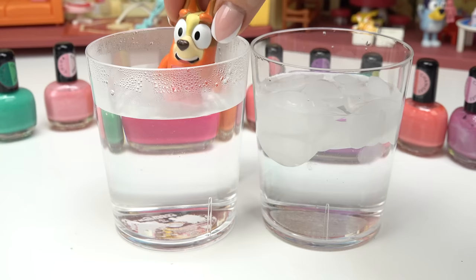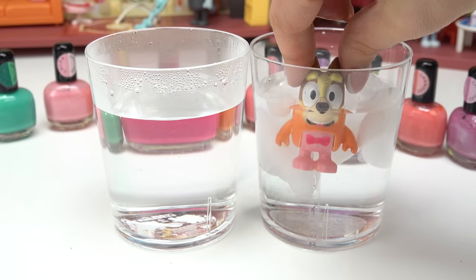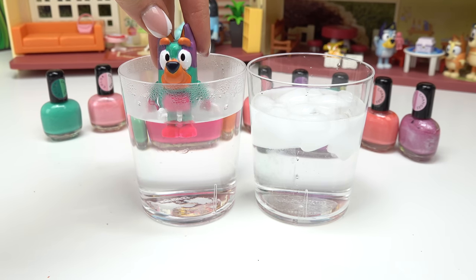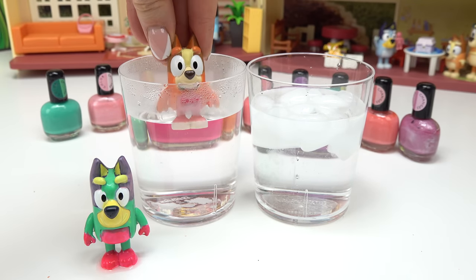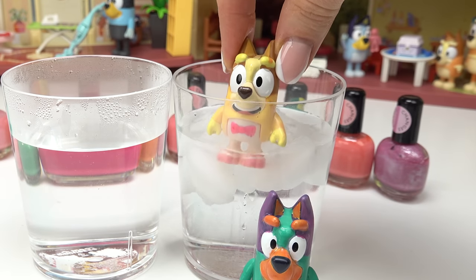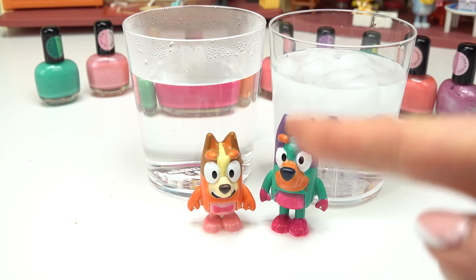Now let's do Bingo's. Here we go — into the hot. Oh wow, oh my goodness, that was awesome. Now we're going back into the cold. She's turning pink and orange — okay, that was pretty cool. Here's the before and after. Let's do it one more time. Here's Bluey's — woohoo! And I'm also going to do Bingo's. Oh wow, she's white and yellow. Now let's do the cold. Here's Bluey and Bingo.